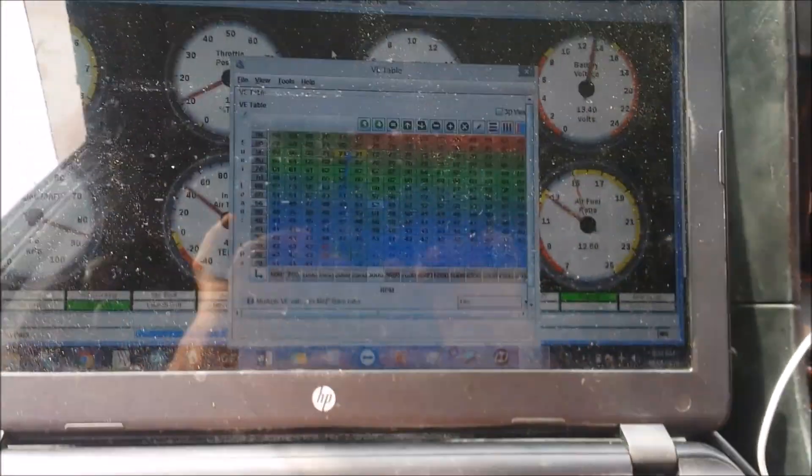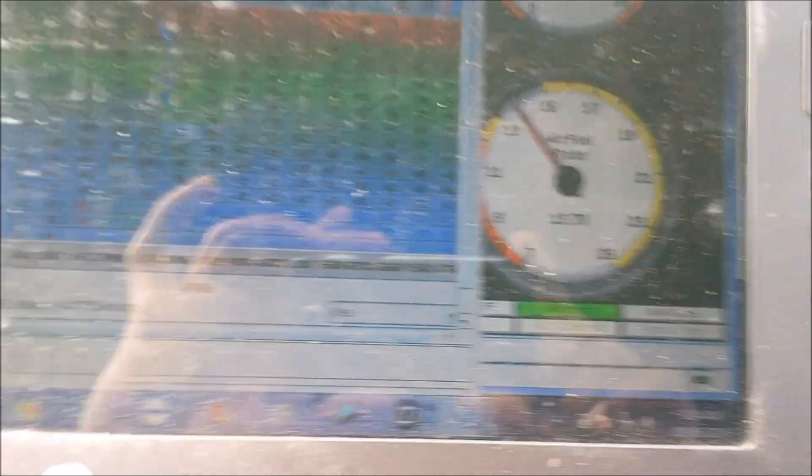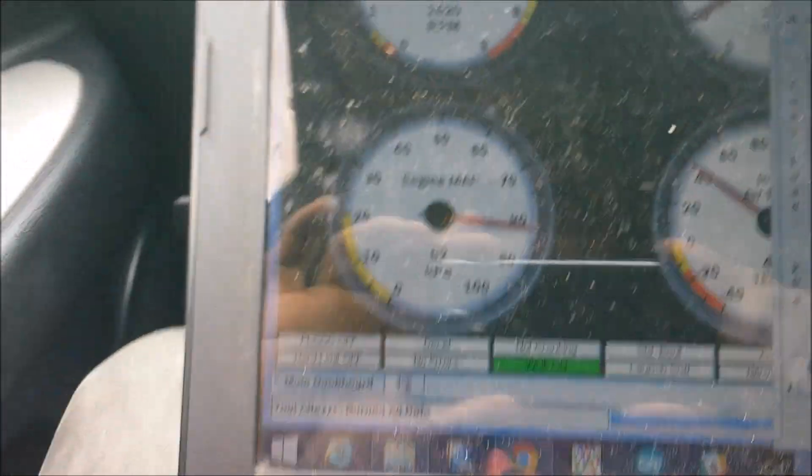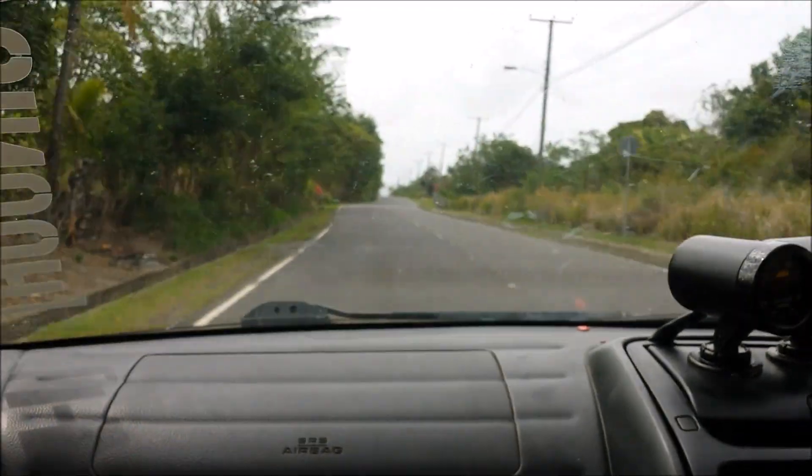For the most part we're just driving around monitoring fuel ratios and making some minor changes as we go along. So far it seems to be running pretty good — we have 12.7 at about 80 kph, a bit on the rich side, but for the most part it's safe for now. We're right out on the open road.